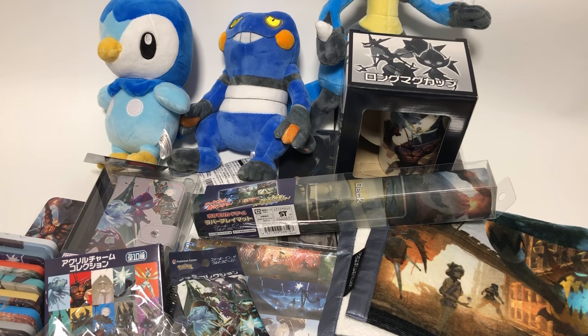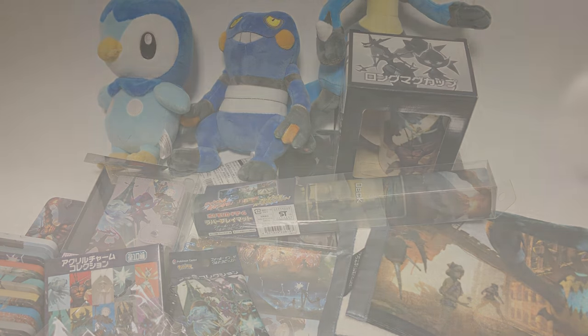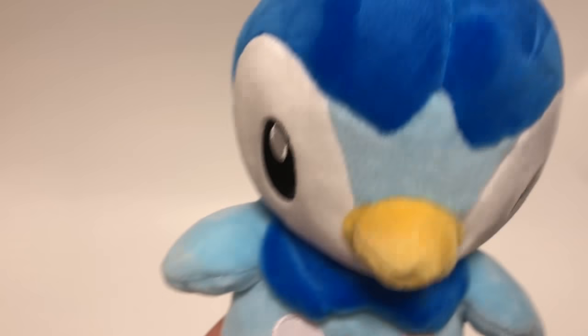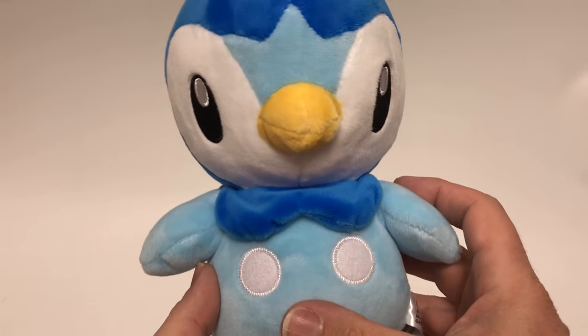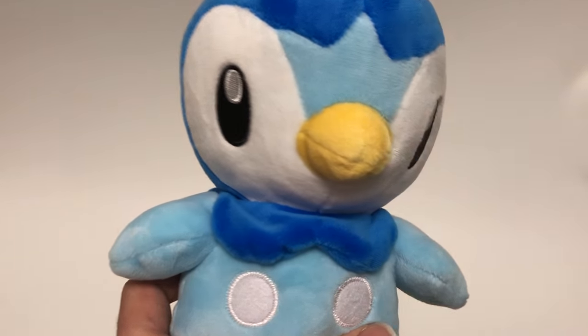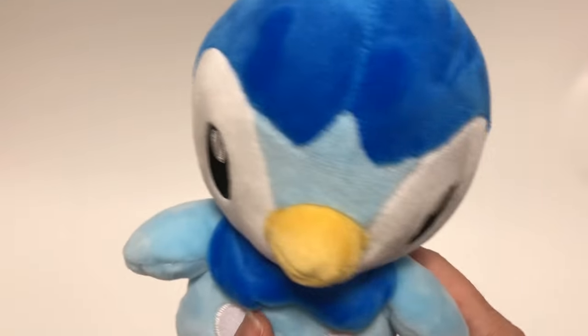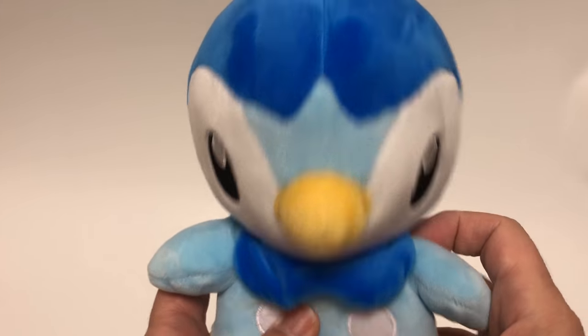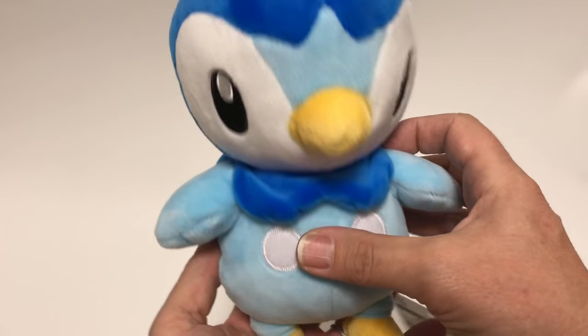Let's get started. I'm going to start out with three plushies that were not really part of this campaign, but I didn't know which video to put them in so I grouped them into this one. These came out at the same time but they are not part of the 'Fall in the Ultra Beast' campaign. We have Piplup — Piplup's been made several times.